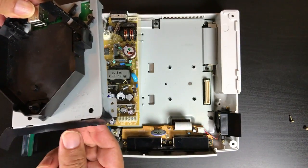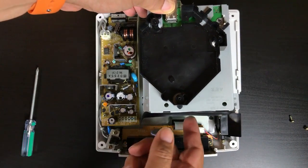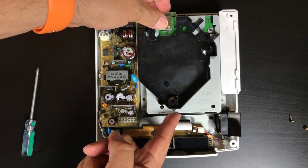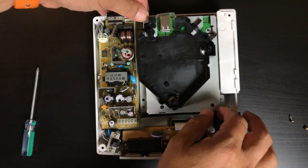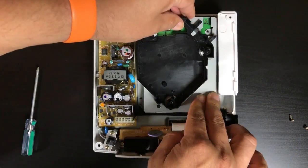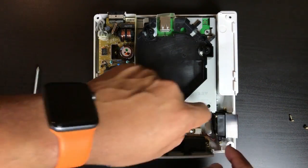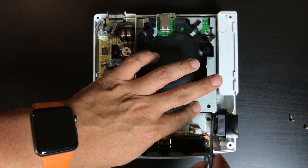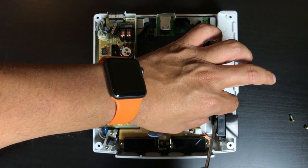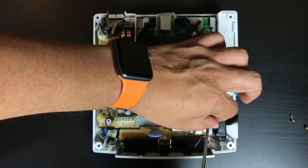Once you screw that on, you line it up to that connector, make sure it's lined up, then push gently — once it's lined up it'll just snap into place. Because of the way the Dreamcast was designed, it's expecting something to be blocking there. So I put a little piece of tape there — the Dreamcast sucks in airflow from the back and it goes out the right fan. You want to put a little piece of tape or cardboard to block the bottom of that board.